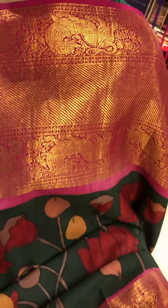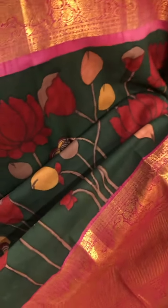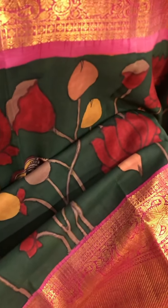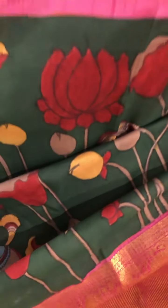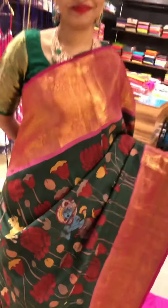Both the sides of the saree, both the borders are equal in size. Coming to the body, it has a nice beautiful bottom green colour and this is a beautiful floral hand painting with large Krishna in between and Nandis. A very beautiful masterpiece in Kalamkari.